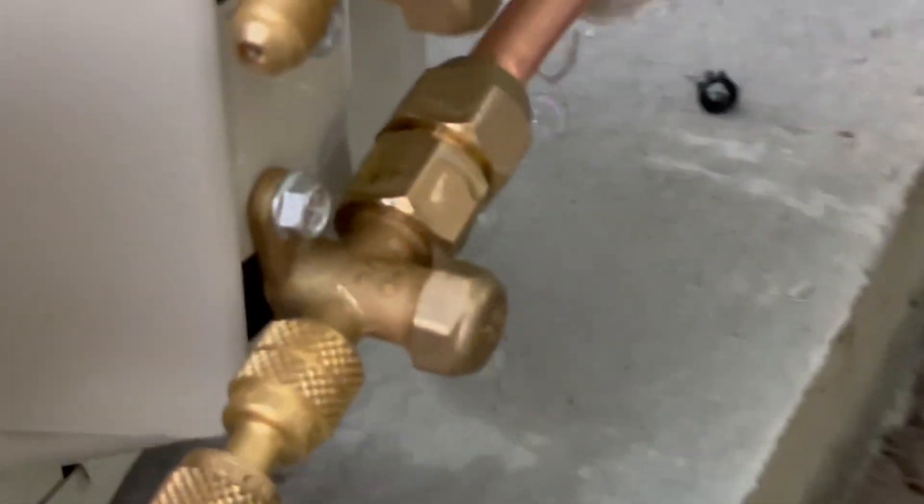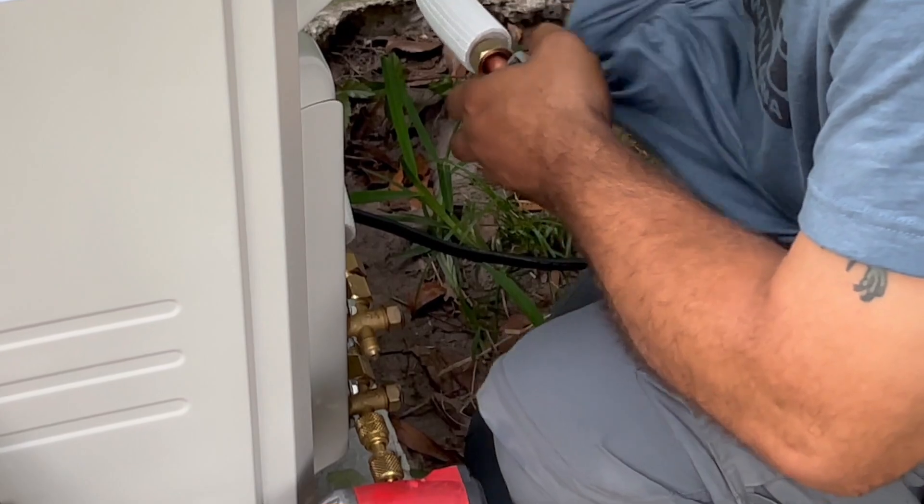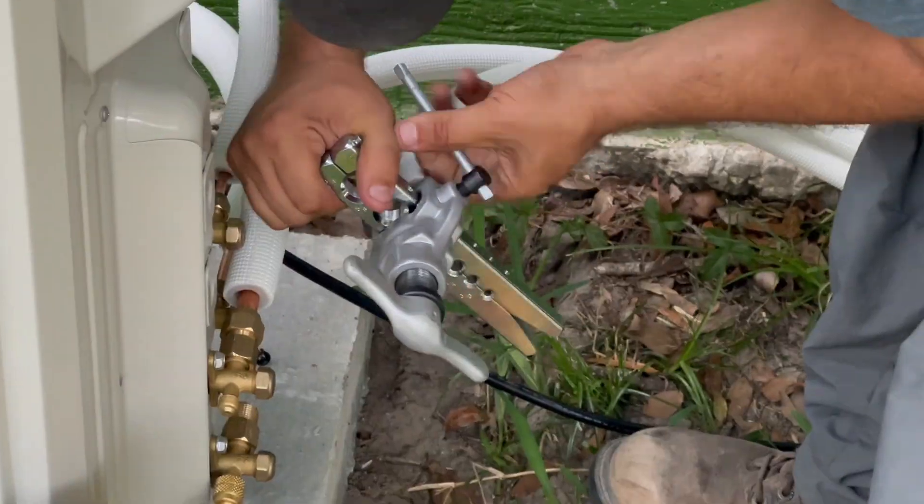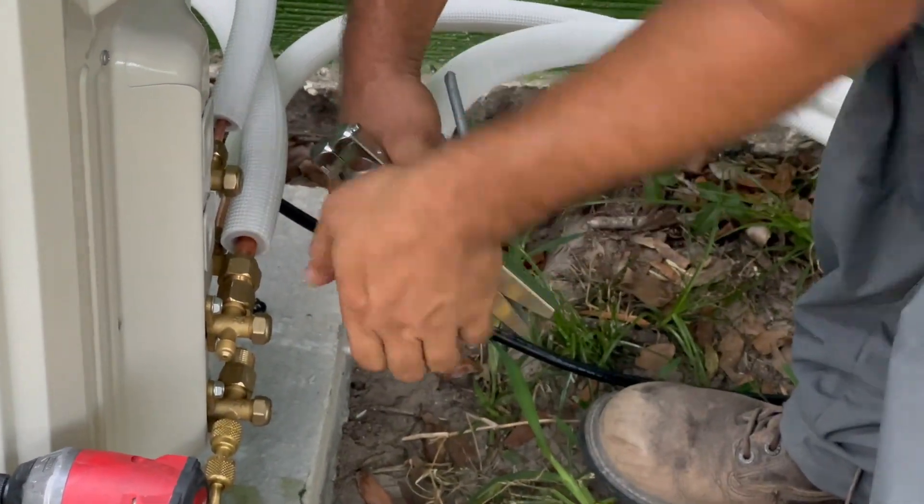Bubble — that's where you're leaking. To get rid of this leak, we have to cut the pipe end and flare the pipe end again.